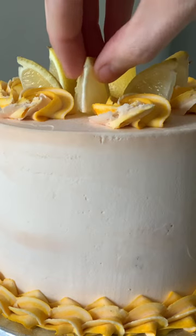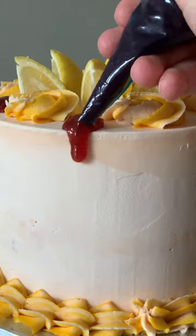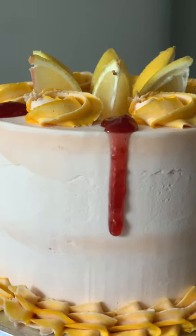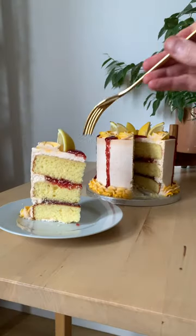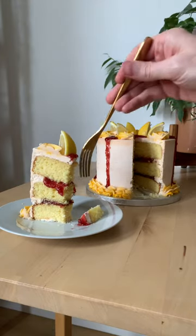Finish it off with a lemon segment crown on top — and who can say no to more jam? Here's a clue: not me. And there we have it, a final lemon and raspberry cake from start to finish. Enjoy!